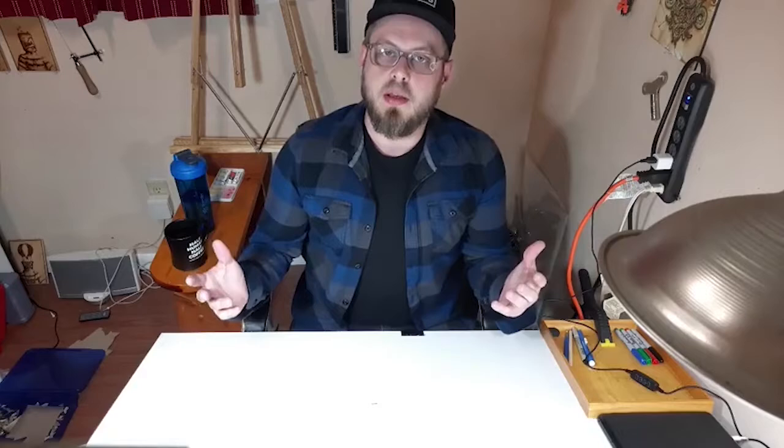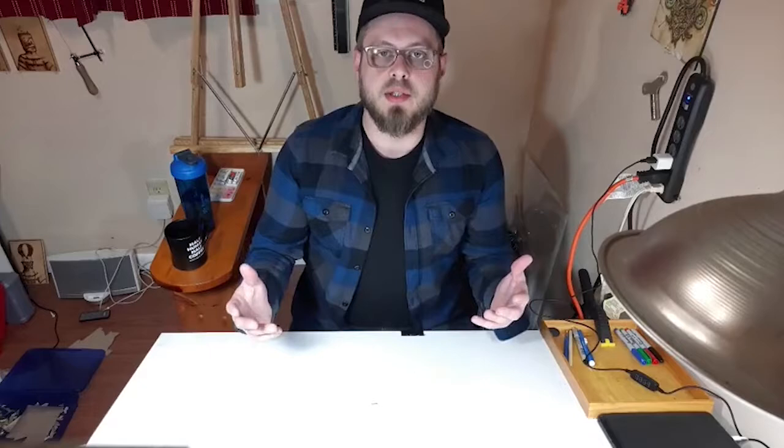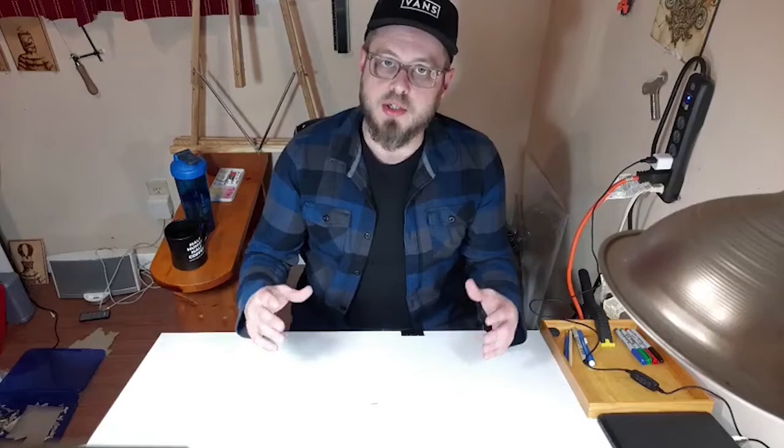This is episode 3 of Destroying Mondays, the show which aims to motivate not only myself, but hopefully other people who watch the video either on the live stream or in the edited version, to view Monday as a kickoff to a creative week as opposed to the end of their weekend — a harbinger of doom.